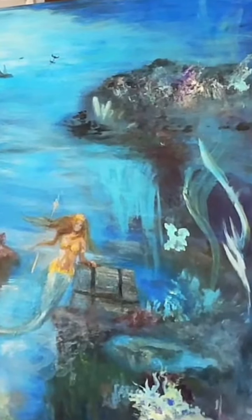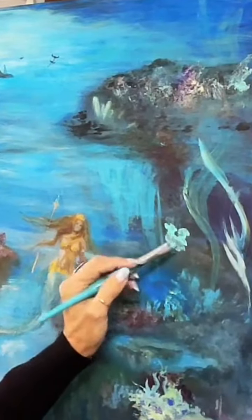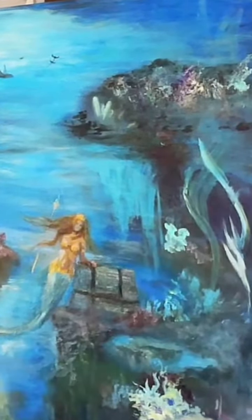In order for it to not look all one color, I just mush my brush into whatever other colors I'd like to see with it.